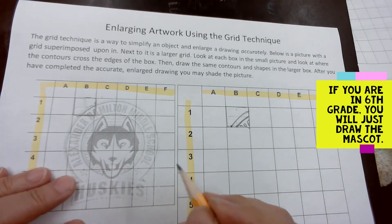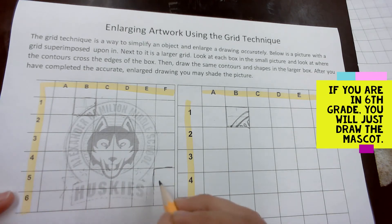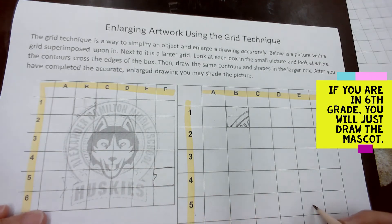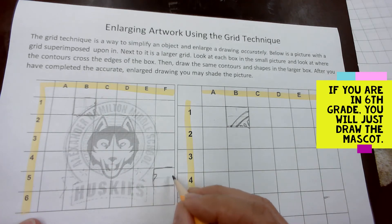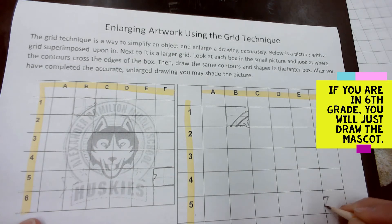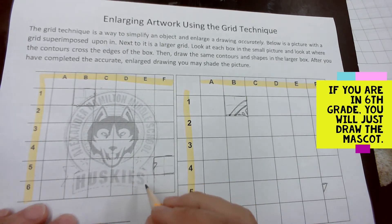Let's try some easy areas — let's try area 5f. Cell 5f just has this little bitty part on it. Find 5f on the large version and match that little bitty part. That's all there is to it — you go from each one to the next.